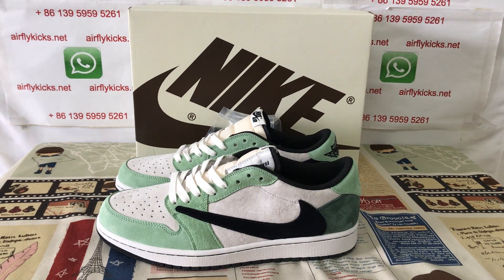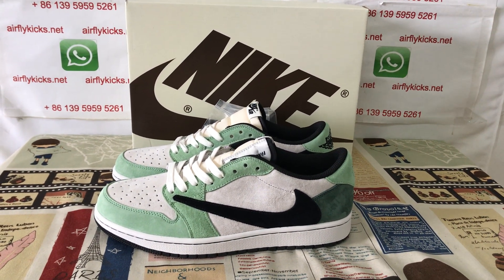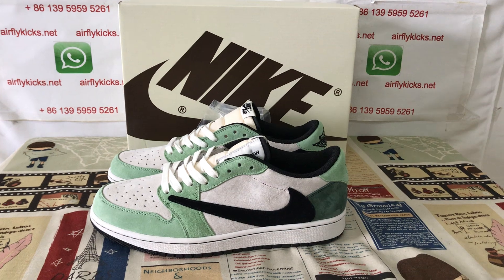Looks very, very nice. So if you like them, you can place your order on my site, earthflykeys.net. You may contact me by my WhatsApp. Thank you.